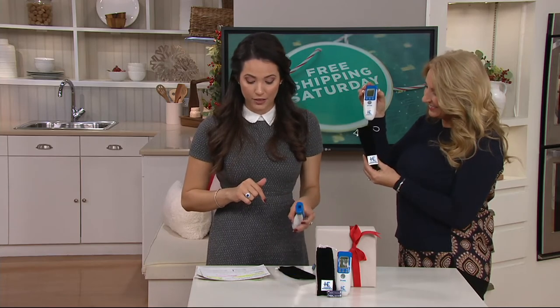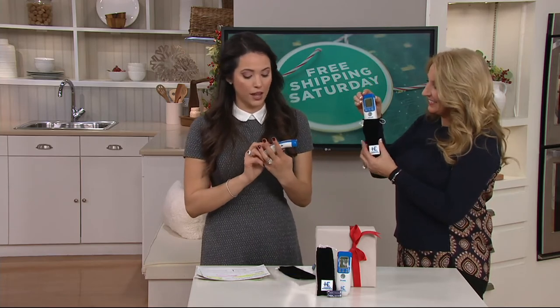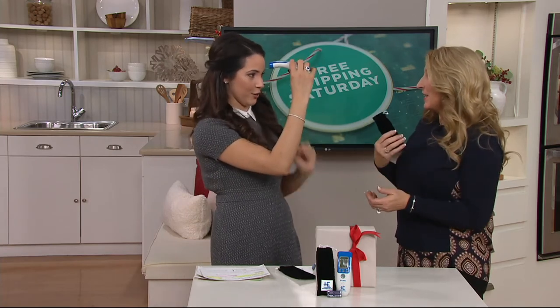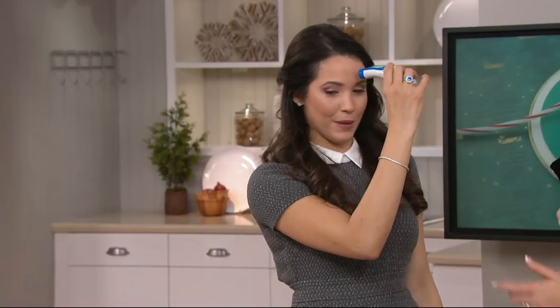Your item number for this is V34617. I want to try to take my own temperature. So I just do two fingers or so — just keep it right there. And it beeps. So what do you have? I'm at 97.7. That's great. Healthy.